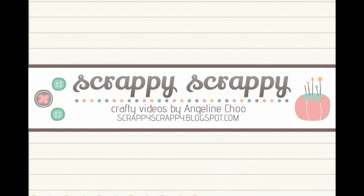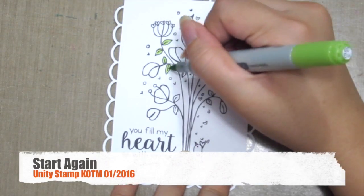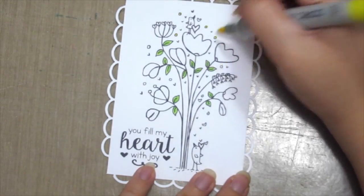Hello, it's Angeline here. Welcome to another quick tip video with UnityStamp. Today we're going to do some jelly roll flowers. So first up, I'm going to colour in this beautiful image with my Copic markers.